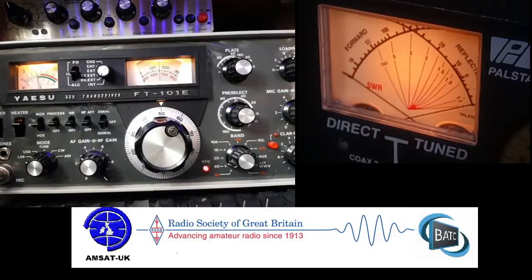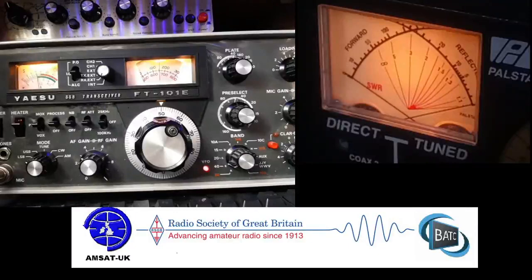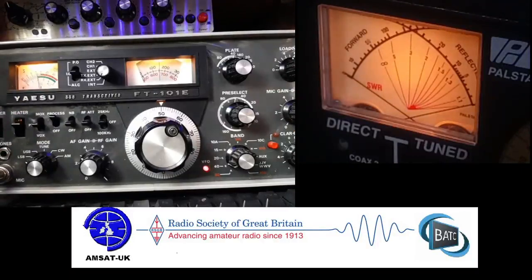I'll put that up to 10 — we'll probably get a bit extra. If you're using CW, I don't bring it past 9, but on SSB just bring it up to 10. CQ 40m, CQ 40m, M0NMC calling CQ 40m, standing by.